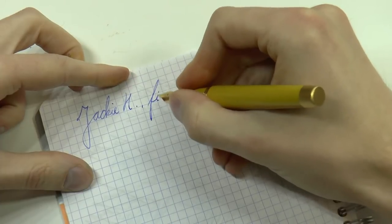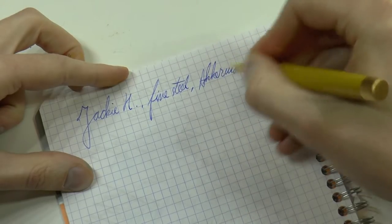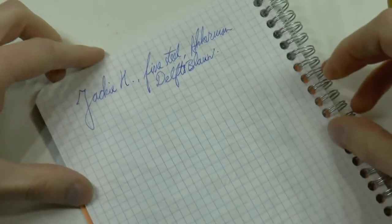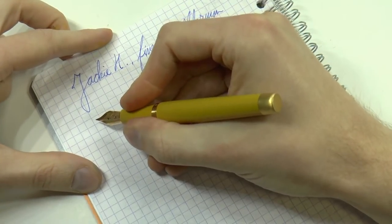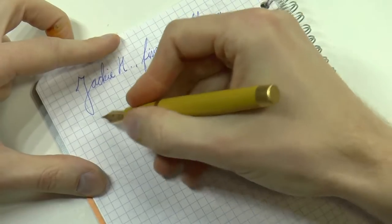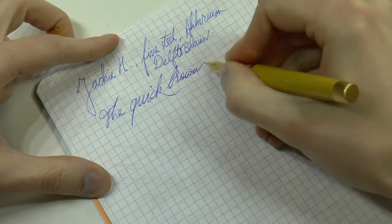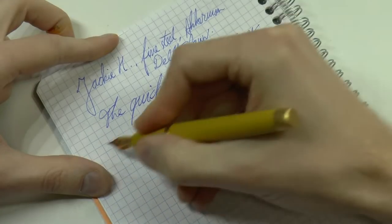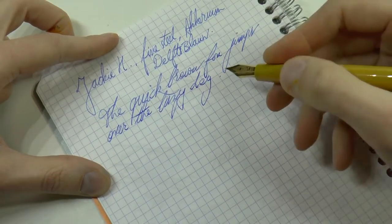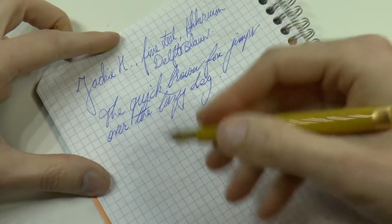This is the fine steel nib inked with Akkerman Delft Blauw Washable Blue — I like to use washable inks in pens that aren't mine. The nib is quite feedbacky, not scratchy, just very feedbacky. I'll let you listen for a moment. Again, not scratchy — just a lot of tactile feedback as you write.